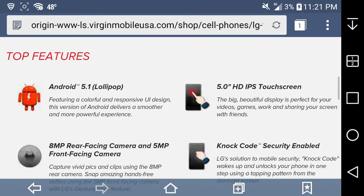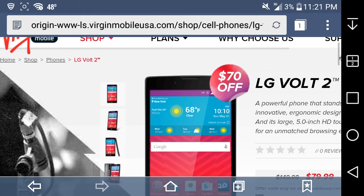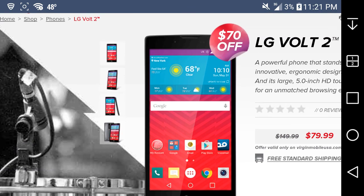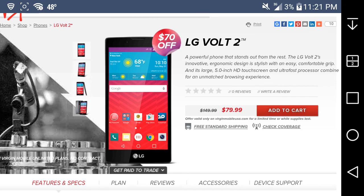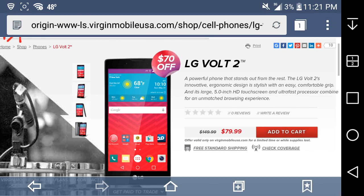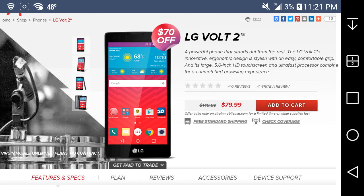It's $149.99 at full retail, but you guys can get it right now for $79.99 — $100 off at Virgin Mobile. I didn't know about this phone being available on Virgin Mobile until two days ago, so I know this video is probably late, but I still did it anyway. If you guys find this video helpful, informative, and fun, give me a thumbs up — it really helps me out a lot. I hope you guys enjoyed this video. Comment, subscribe. Thank you very much for watching. Peace.